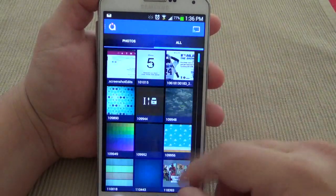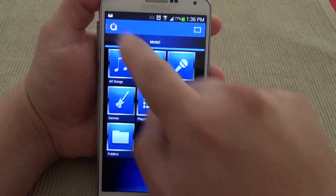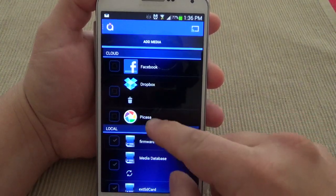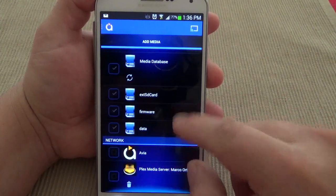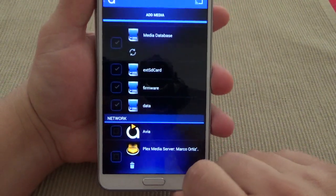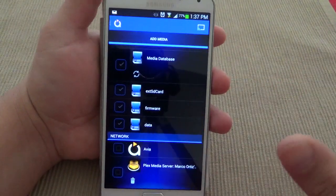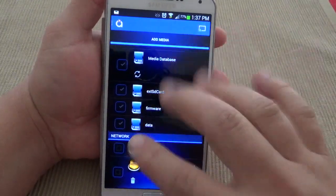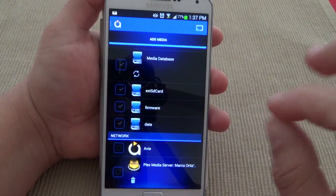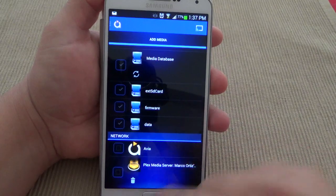Of course you can see your photos and everything here. The great thing is that you can also add media from Dropbox, Picasa, Facebook, and one great thing — from a Plex media server. The reason I'm not showing the Plex app with Chromecast is because to use Chromecast on the Plex app you actually have to be a Plex Pass member, which is $3.99 a month.